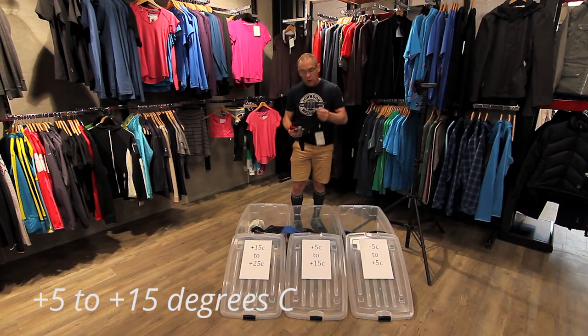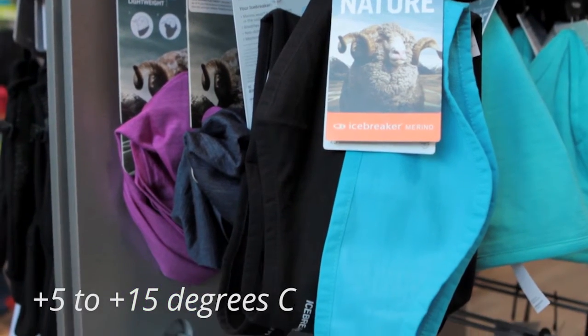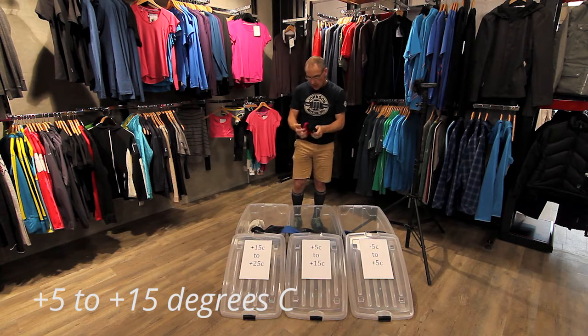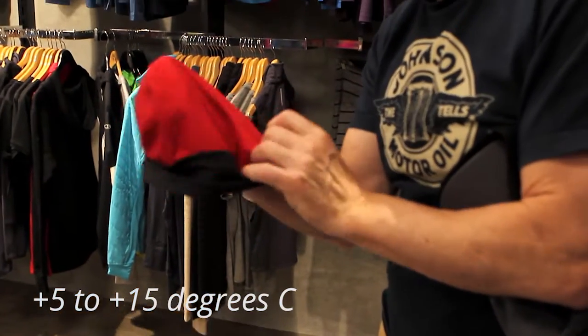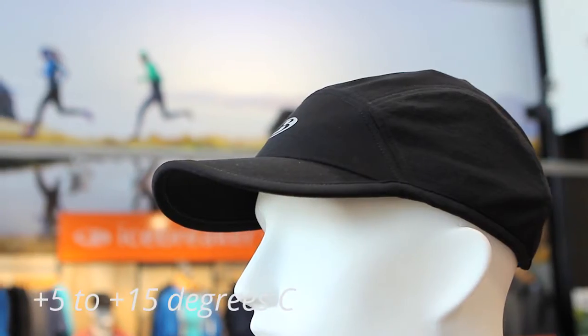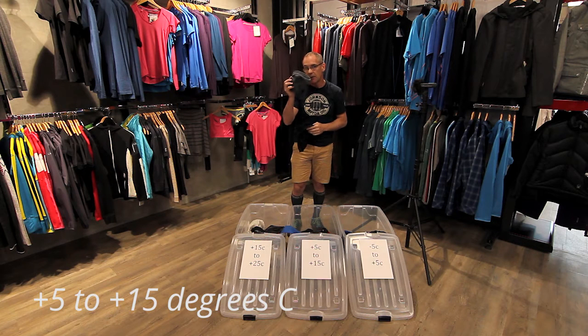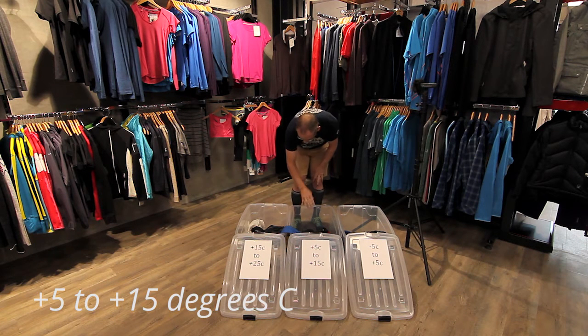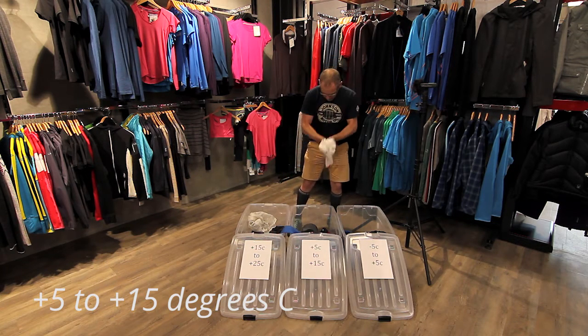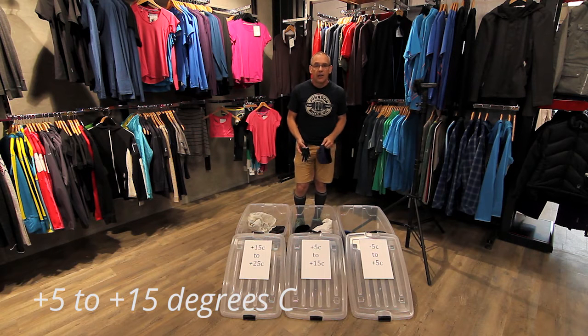Then there are different options for headwear: ear warmers, compression sport calf socks like these, and a hat that is vented at the top but keeps your ears warm. I've also got two different sorts of caps — this Icebreaker is quite nice on a dry day, and this is a waterproof cap that keeps the rain off. Again, if it was starting to rain, I'd take my jacket from my summer kit and put it here. And the last things are a pair of little Icebreaker gloves and an Icebreaker beanie — once it starts getting down to cooler temperatures you'll want a wool beanie.